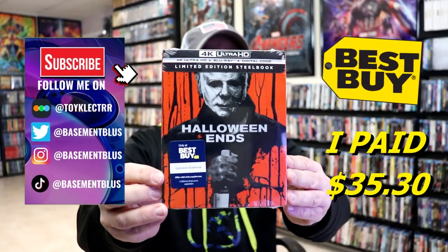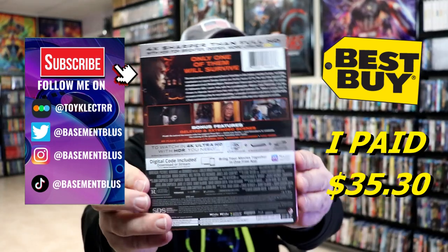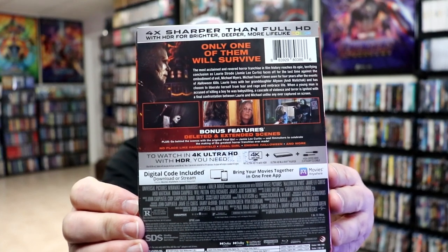I received my order for Halloween Ends. This right here is a Best Buy Exclusive 4K Steelbook. Here's the front and here's the back. If you'd like to read up on it and check out these special features, you can go ahead and pause and do so.